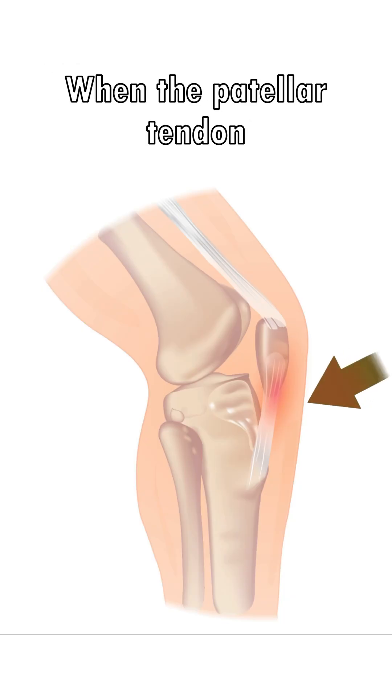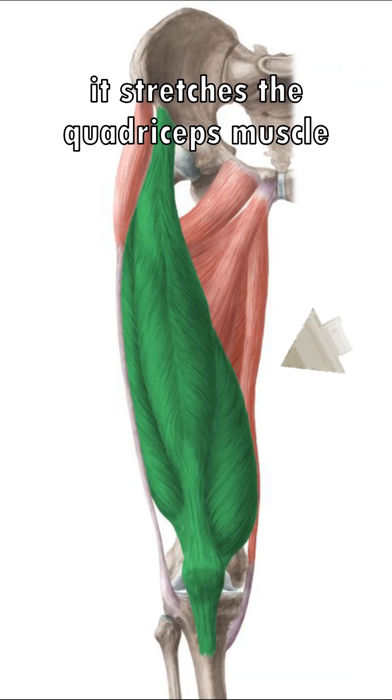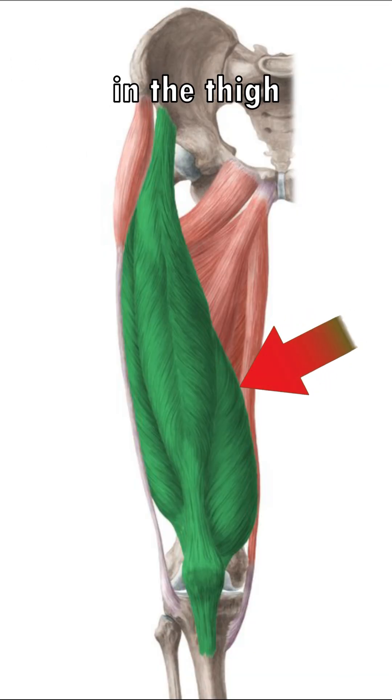When the patellar tendon, located just below the kneecap, is tapped with a reflex hammer, it stretches the quadriceps muscle in the thigh.